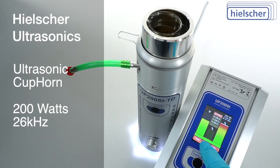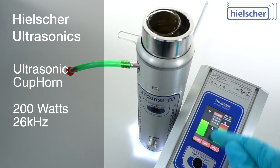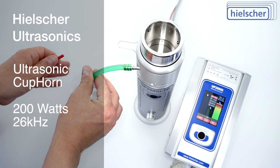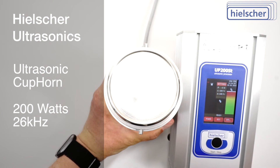The parameters and performance data are logged in real time for each sonication. The resulting CSV files can be opened with any spreadsheet program or as a text file. For convenient draining of the coupling fluid, the Cup Horn has a drain outlet. The innovative Quick Lock system allows easy disassembly for cleaning.